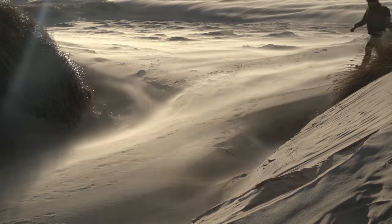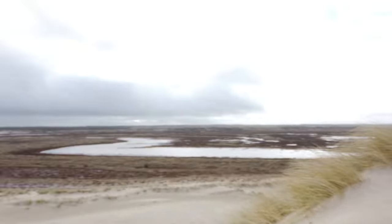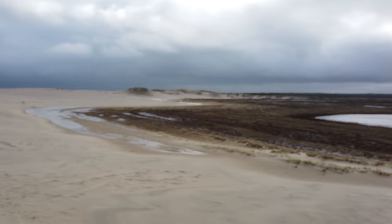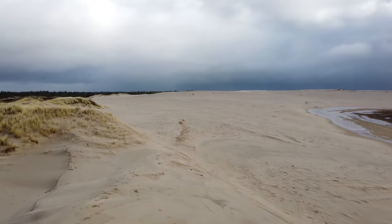In today's video, I have made my way all the way to the northernmost point of Denmark — well, almost, a few kilometers from it — to photograph this huge sand dune we have here. This is actually a drifting dune, so it comes from here, drifts over here and then up over to the other side.